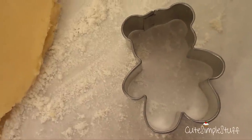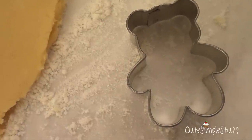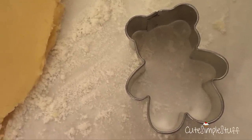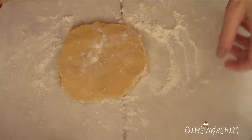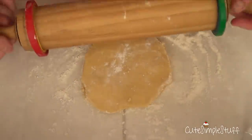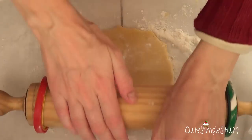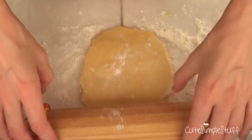I'm going to be using a teddy bear cookie cutter — I found this a long time ago and it came in a set from Wilton. I'm also going to be using my cookie dough recipe. I do have a recipe linked below in case you don't have one you like or just want to try this one.